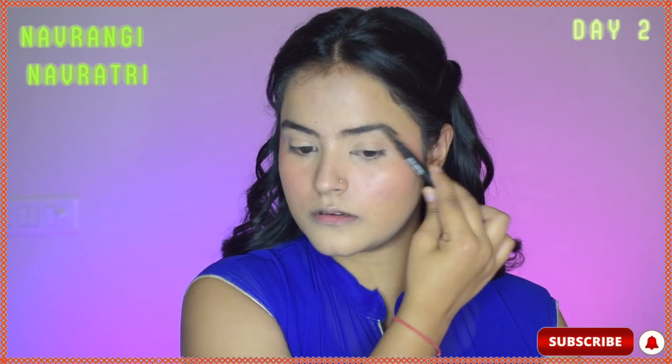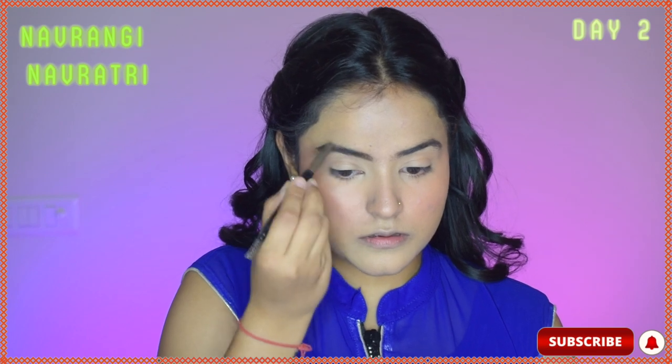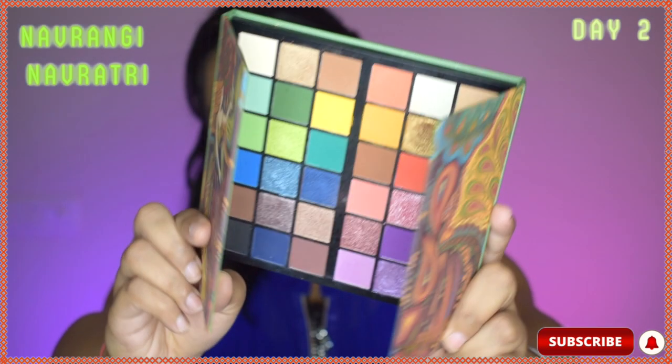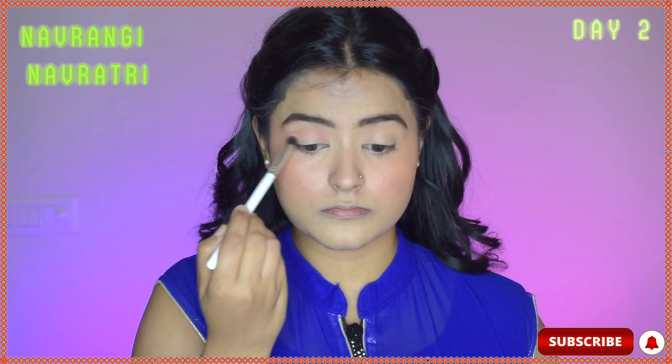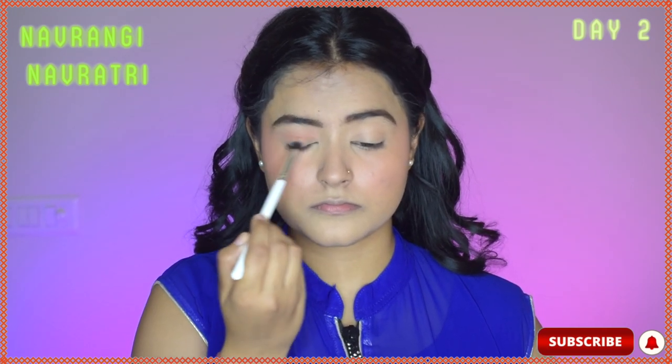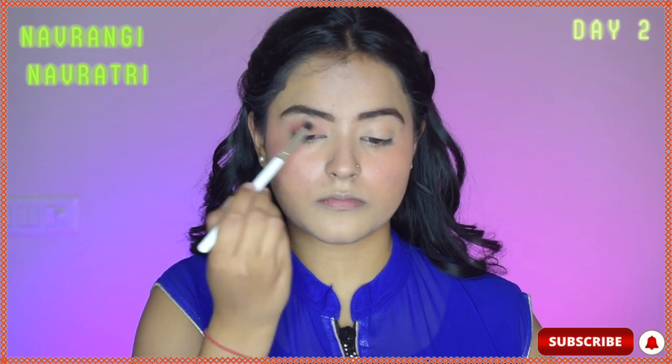So my base makeup is done. Now moving on to the eye makeup, I will quickly use the Sugar brow definer to define my brows. Then moving on to the eyeshadow, I will just use a light peach color across my entire lid just to give it a flush of color — nothing too much with the eyeshadow, keeping it very minimal.